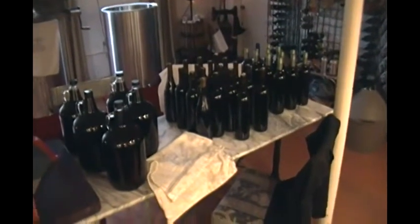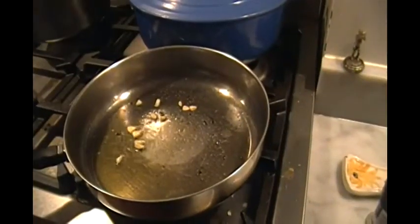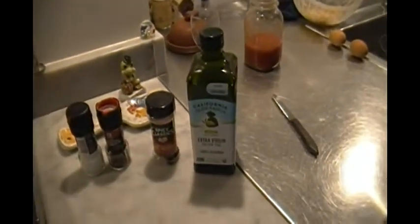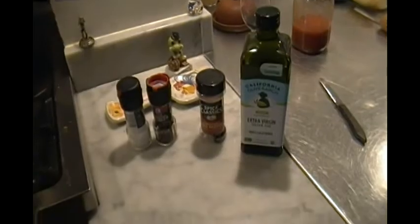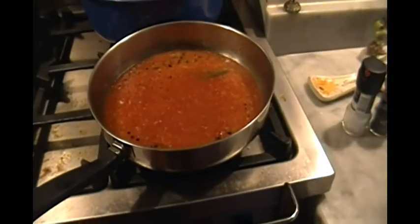But it's time to make the timpanucho. Olio extra-vergine — I like this one from California. A little bit of salt, pepper, chili pepper, extra virgin olive oil. And then the tomatoes.